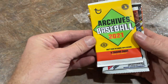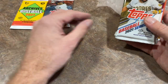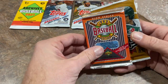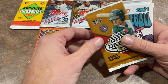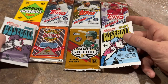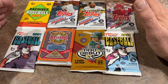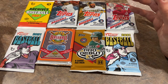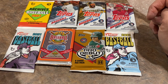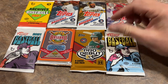We have an Archives hobby pack, a hobby pack of Topps Update, a Series 2 hobby pack, a Series 1 hobby pack, a 1992 Upper Deck pack, a Pro Debut hobby pack, and a couple of Heritage packs — High Number and Minor League. That's 8 total packs, 7 new, and they're all hobby, which is nice. Typically hobby packs range from $4 to $6, with probably an average price of $5 for a hobby pack.